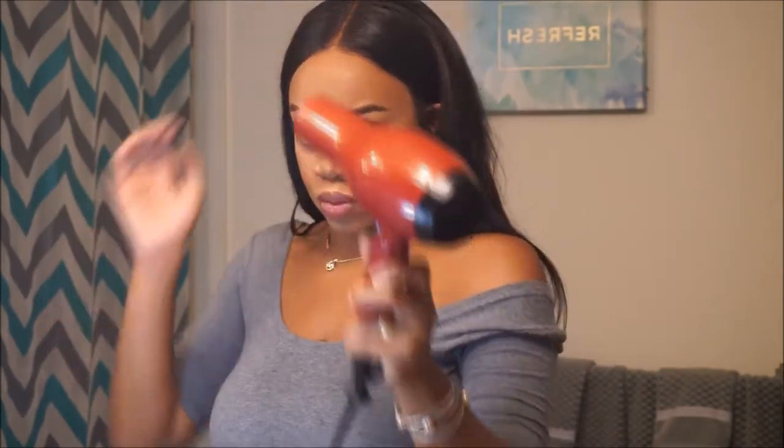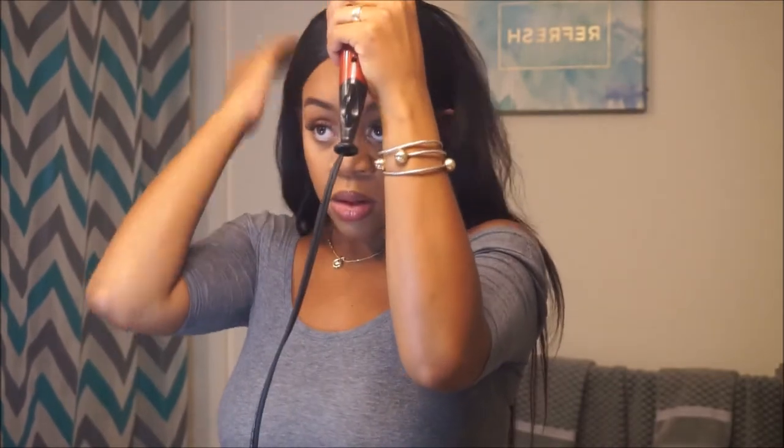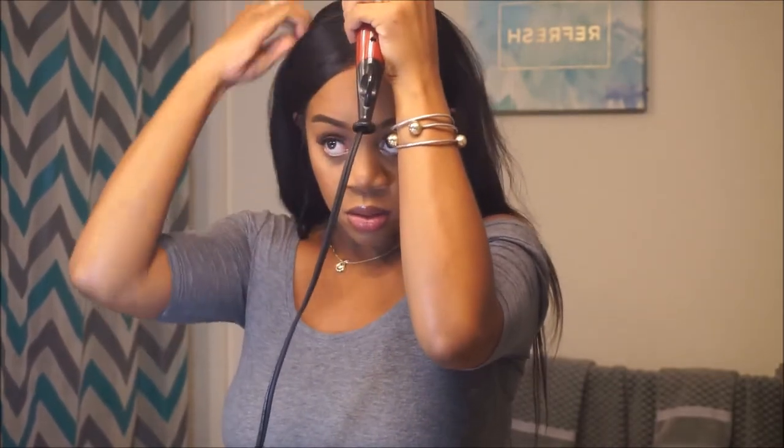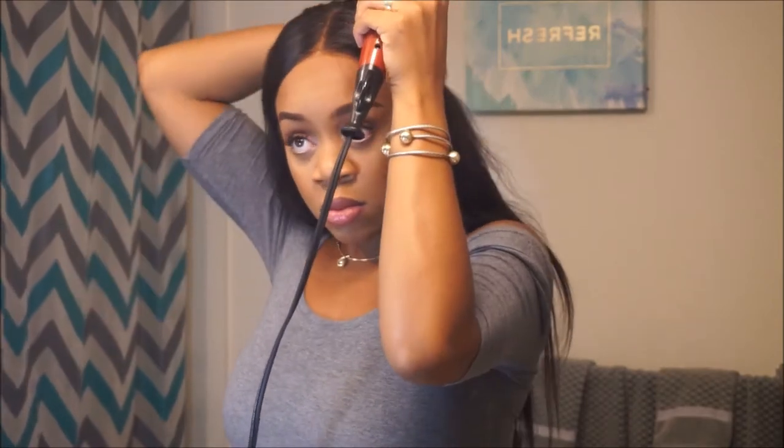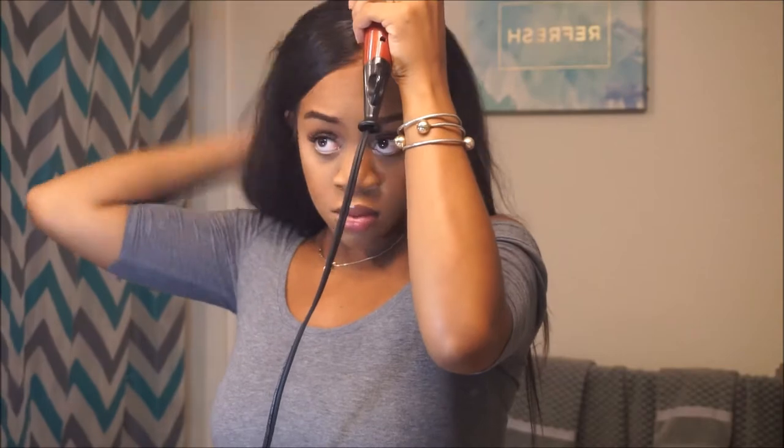From here I slid it down and now I blow dry it — I always blow dry it on cool — just setting the part into place.